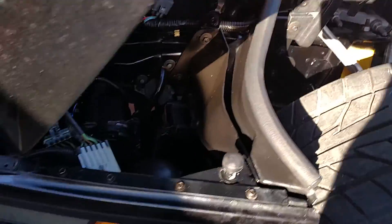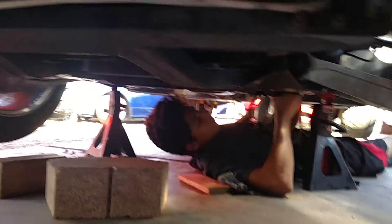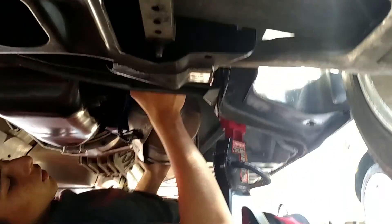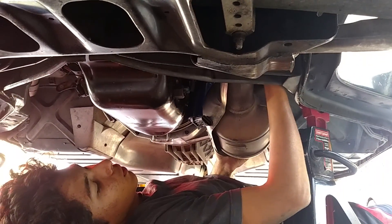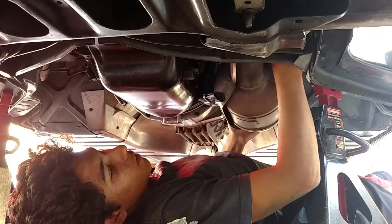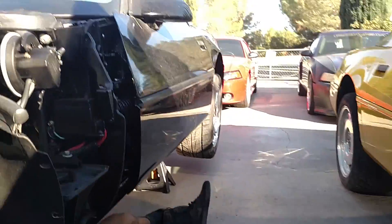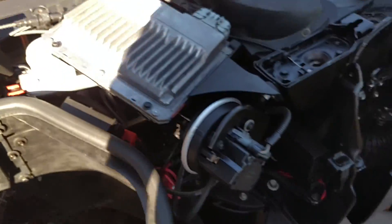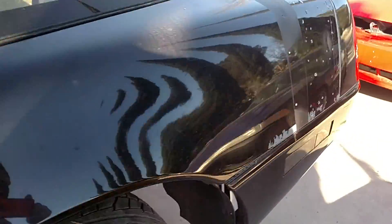My son is under there putting up one of the catalytics right now. He's trying to get it to line up - it's pretty tight next to the motor mount. Everything in this car is tight; this car is not really fun to work on. I haven't really enjoyed myself too much on this particular unit.